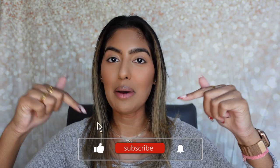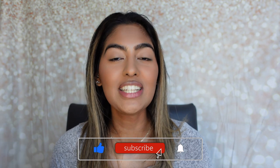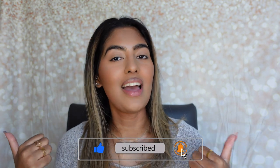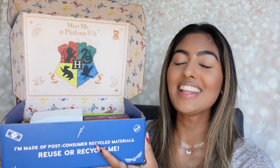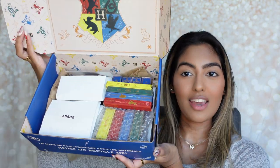But before we head on to the video, please don't forget to hit that subscribe button down below, turn on your post notifications, give this video a thumbs up, and let's get right on to the unboxing. As you guys can see, this is what the box looks like — it is so cool. And when you open it up, you have all of the houses from Harry Potter: Gryffindor, Slytherin, Ravenclaw, Hufflepuff. This is so exciting. And when you open it up, it comes like this.